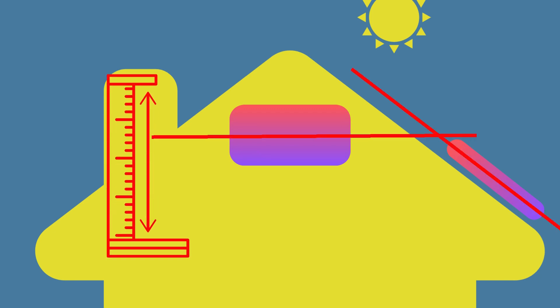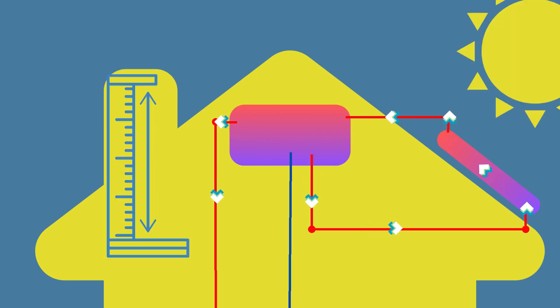Depending on the elevation or height of your existing geyser, we can create a thermosyphon system due to the fact that your geyser is higher than the panels or tubes, and a pump would not be necessary.